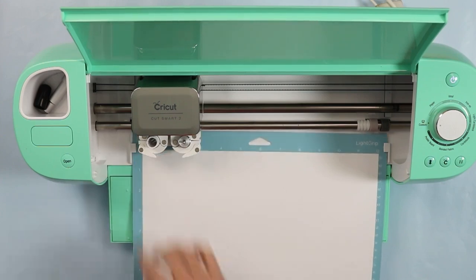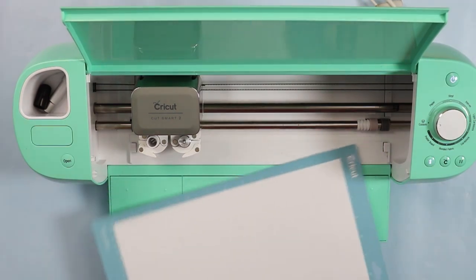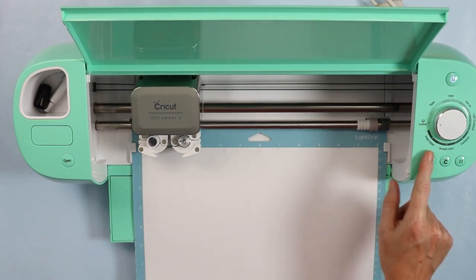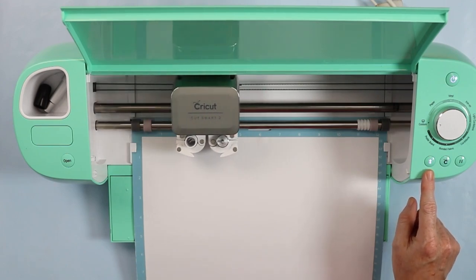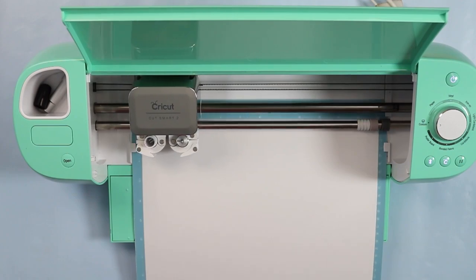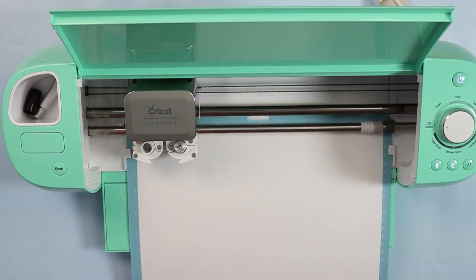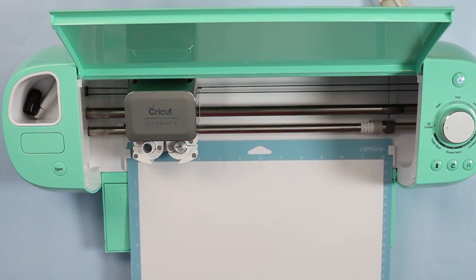We are using Caesar vinyl, which has a grid on the back. I have the premium vinyl setting chosen on my Cricut machine and set my dial to custom because I'm using my Explorer. Again, you can use any Cricut machine with this project. I'll cut the white and then continue to cut all of my colors. Now that this is done cutting I'll eject the mat, cut all the other vinyl colors, and then we'll talk about weeding the vinyl and applying it to the coasters.